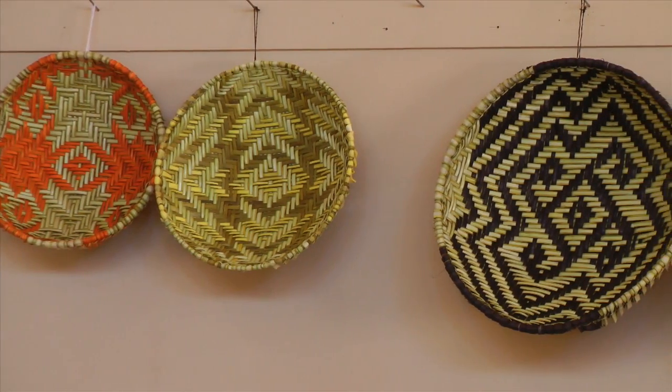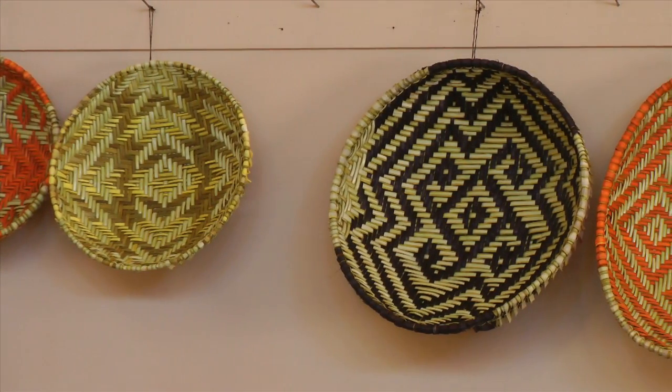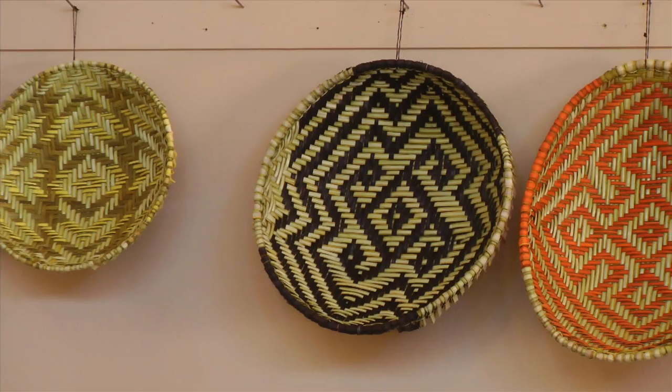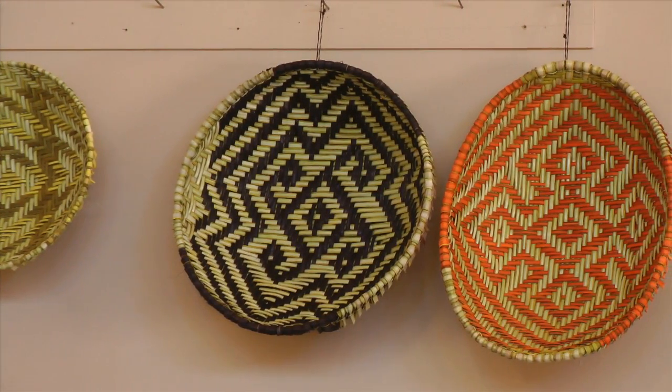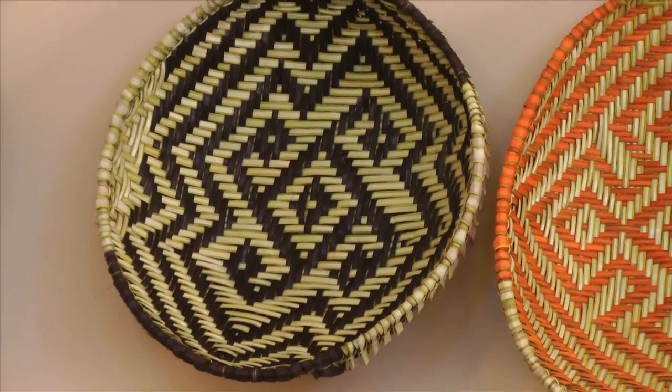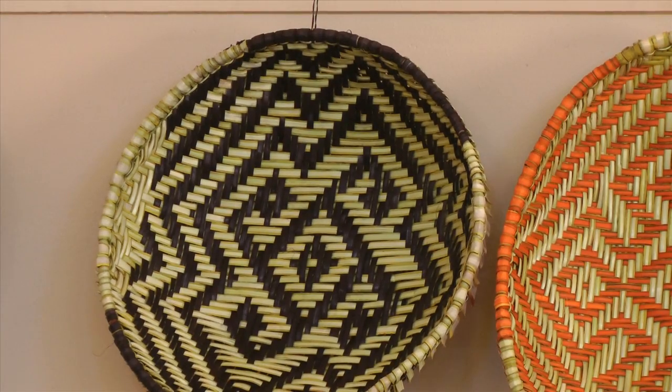These are sifter baskets here on the wall. The sifter basket is called a sifter basket because the original use of it is to sift corn. It has all kinds of other uses — drying green edibles, drying peaches, just all kinds of uses.